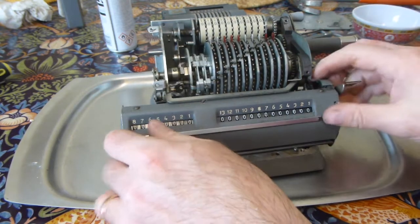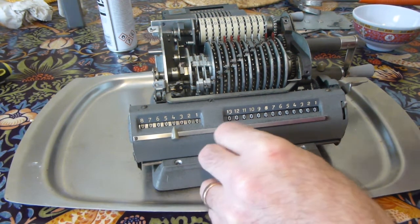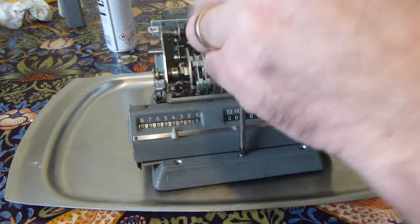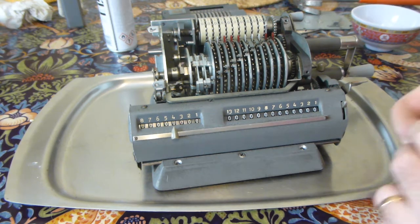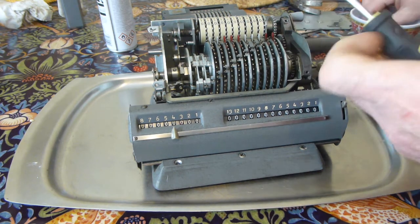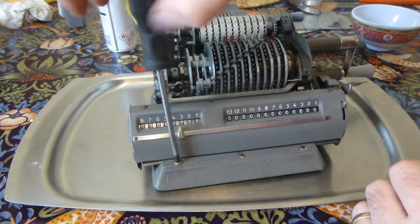The first thing to do once that's in the right position is to put the carriage retaining bar back into position. I'll put one of the screws in — might as well do all three now.